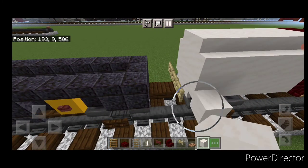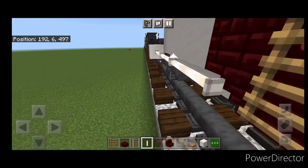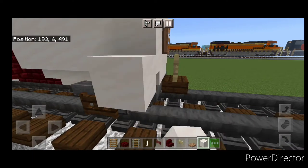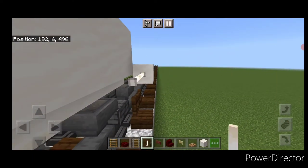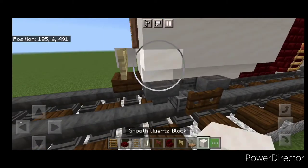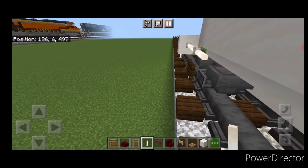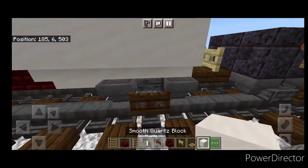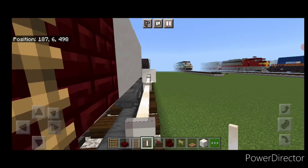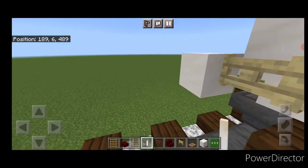Then we're going to need to get a temporary block aligned with that fence gate and start doing a line of horizontal end rods down here. We'll have to stop where the ladder is. Then we're going to have to do the same thing on the other sides — get a temporary block and a line of horizontal end rods on each side, stopping at the ladder each time. Once all our end rods are on, we can come through and delete all the temporary blocks off all the corners.